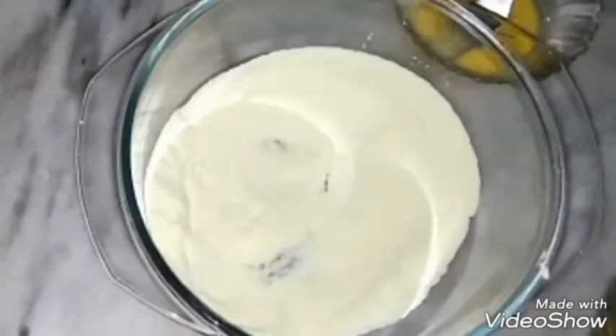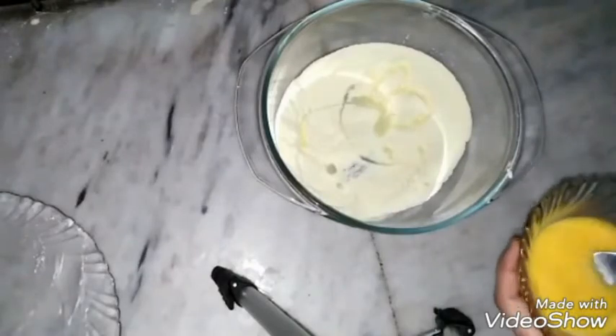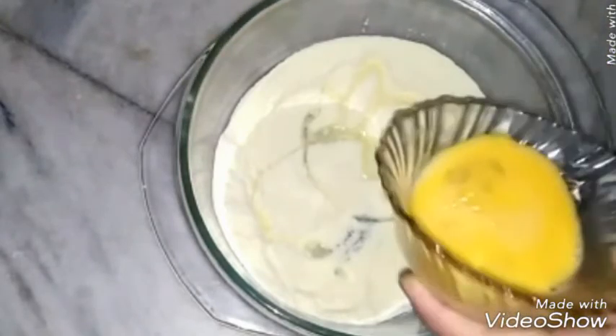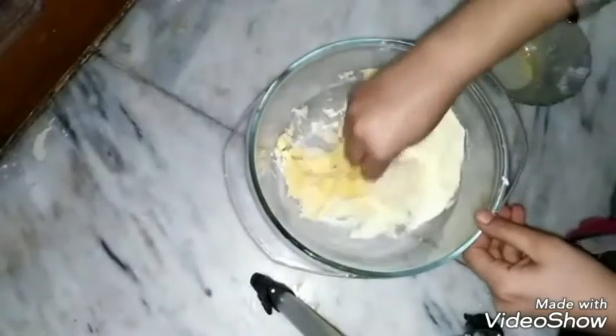Add one tablespoon oil in it. Beat the egg, then add the egg into the mixture and mix it well.